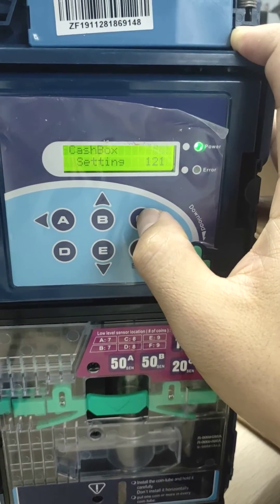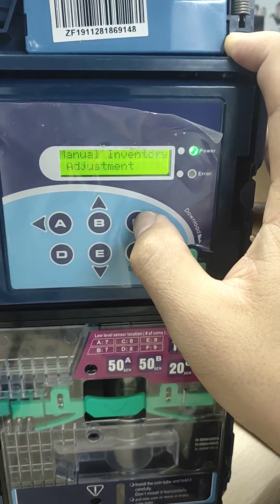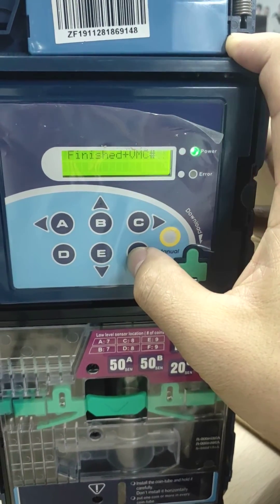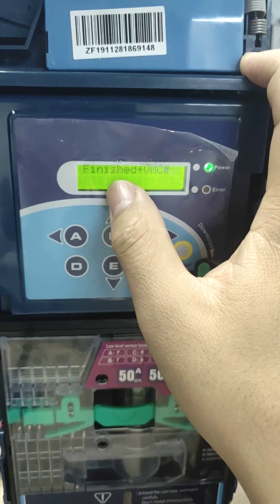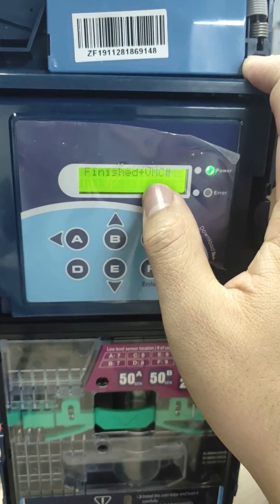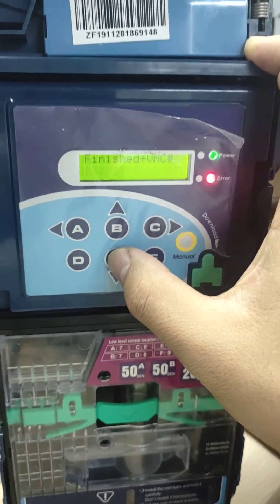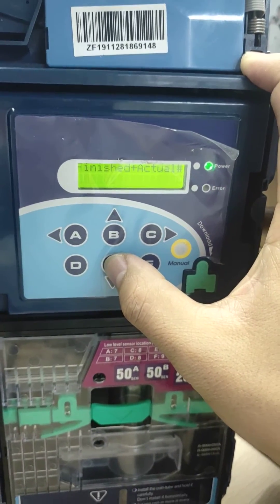We need to find option 127, then press A. The initial setup is nearly finished. For the VMC setting, we can use B or C to change the value.